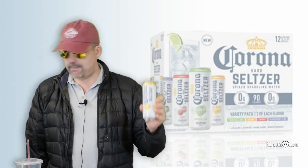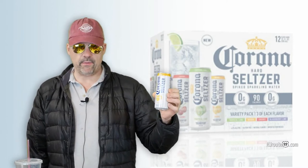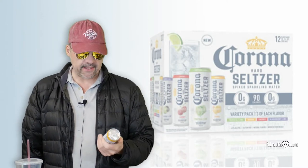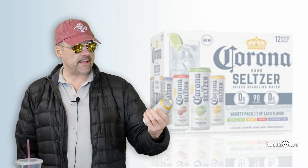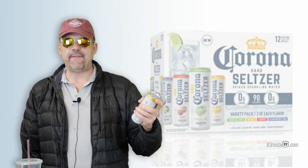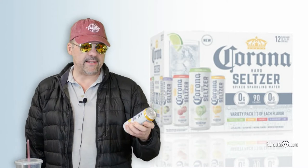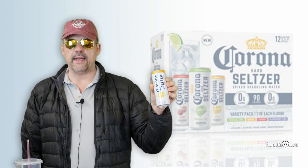In my opinion, this makes it on par with the Smirnoff spiked sparkling seltzers, which has been the number one spiked seltzer in this house. I was very excited because Smirnoff lists like a half a gram or one gram of carbs per can, and this had zero. For low carb, keto, carnivore people, this is like a gold nugget.